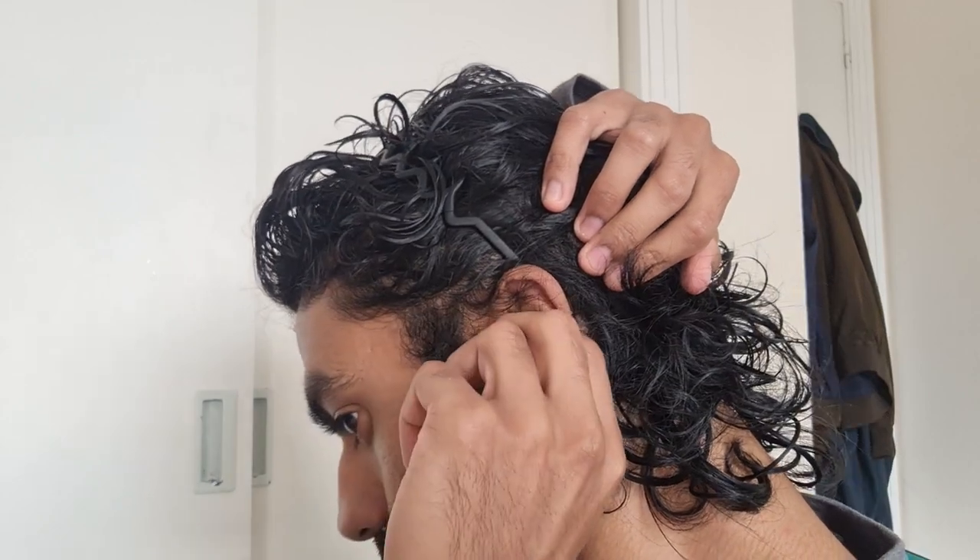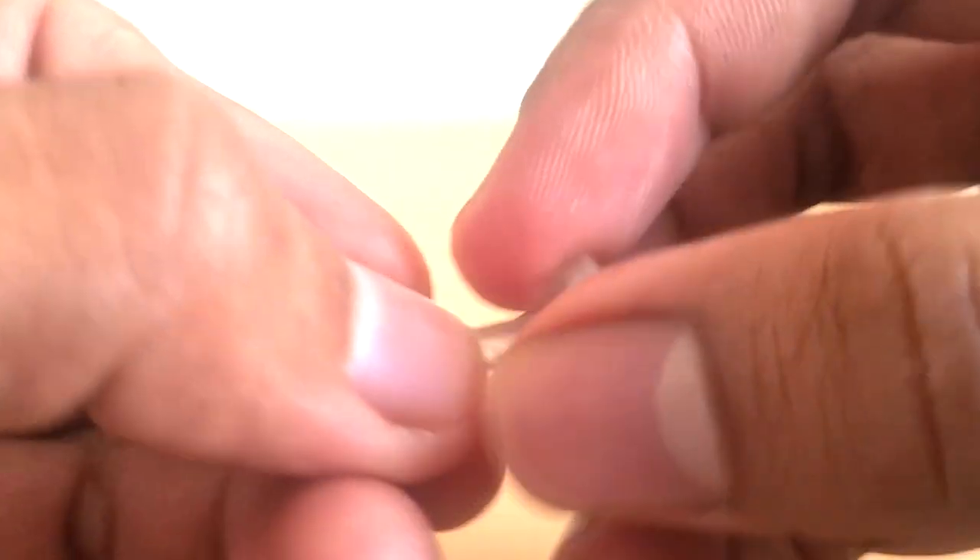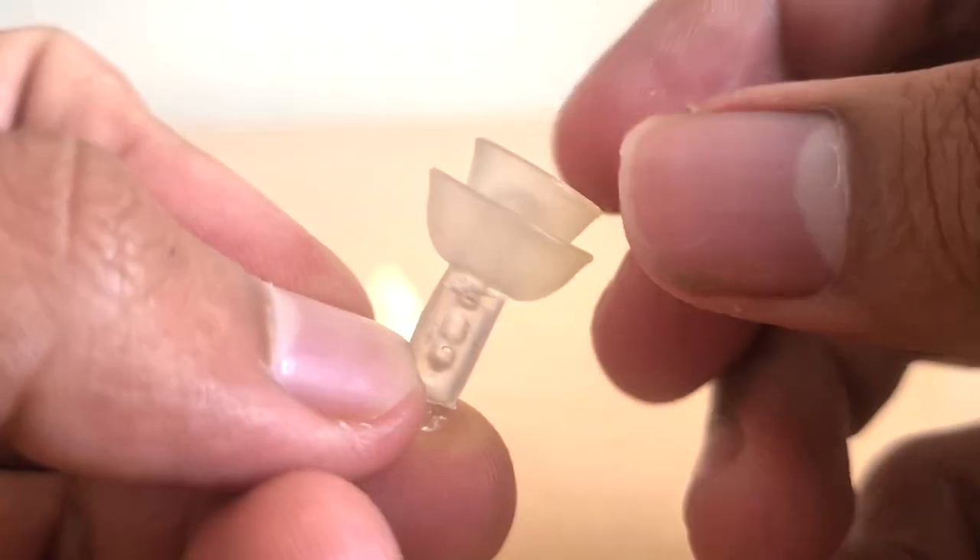I've never had too much trouble with them, but because they are quite small, you have to take care in grabbing them out and making sure you don't lodge them too far in. Comfort-wise, I've always found them to be decent. At the end of the day, you are putting something in your ear, and it's never going to feel like there's nothing there.